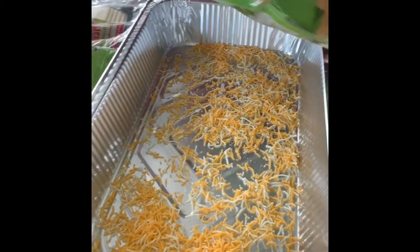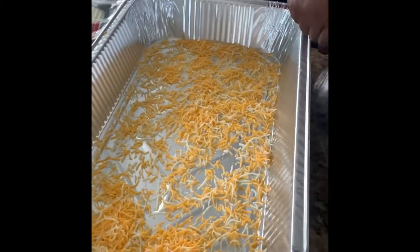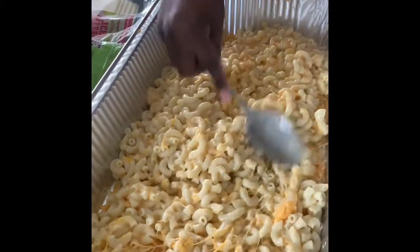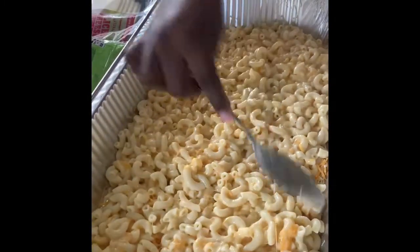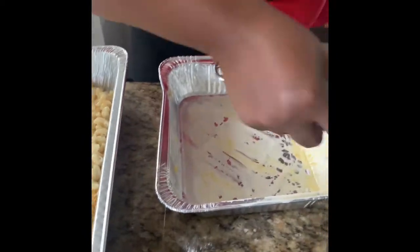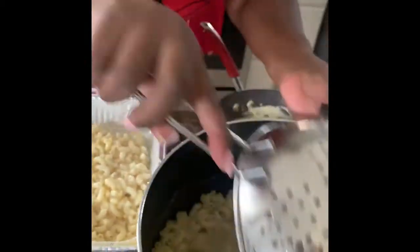I put cheese on the bottom so you don't just have a crust on top — you have cheese throughout. Then we're going to put the mac and cheese in, spread it all out evenly, and repeat this step. Drain the pasta, get the excess water off, and add that in. If it were a smaller container I'd have drained it in the sink, but I'm just trying to keep things moving.